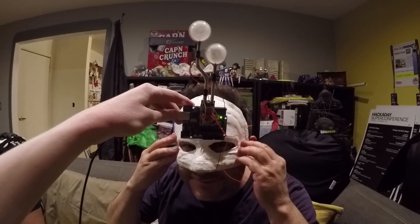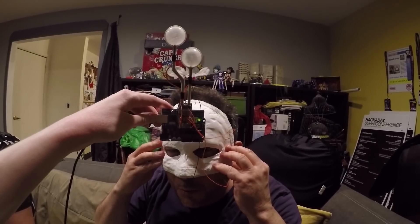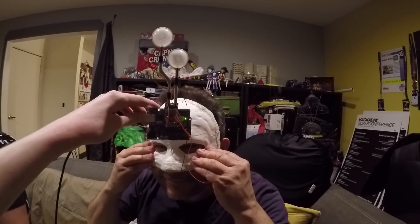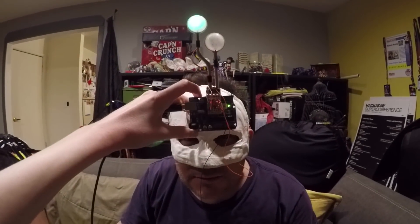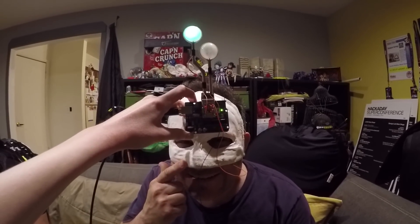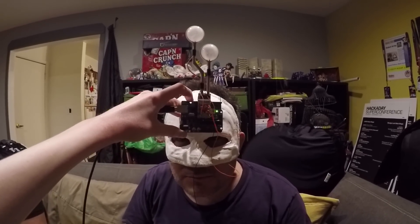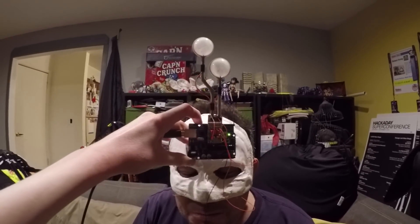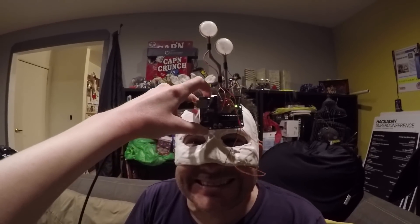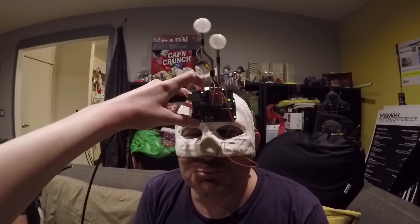Now deliberately testing smile and frown. Smile — nothing. Frown — nothing. The sensor is on when she's not smiling but goes off when she actually smiles, which is the inverse of what we want. Multiple attempts cycling through smile and frown yield no reliable response. Still troubleshooting the sensor placement for Taylor's mask.